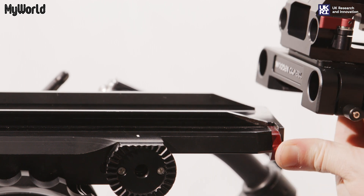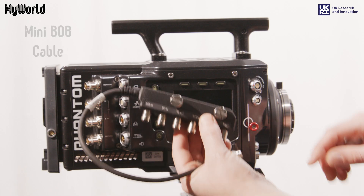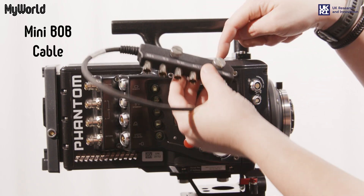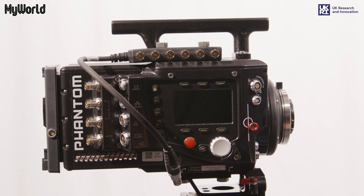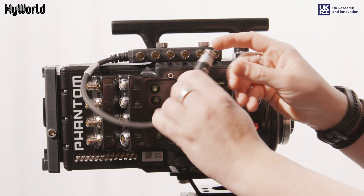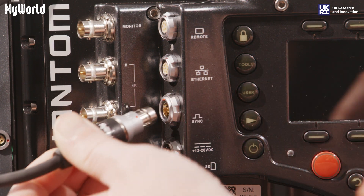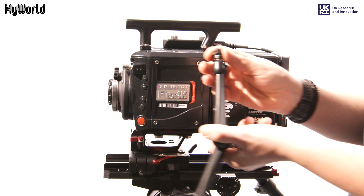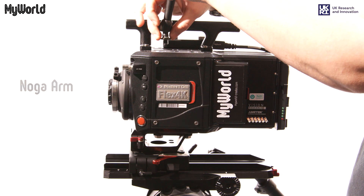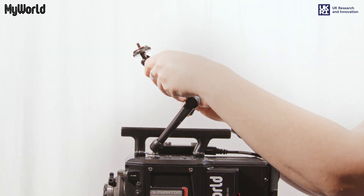Push the latch down and slide the camera onto the dovetail plate and lock into position. Attach the mini bob cable to the top of the camera body using the 3/8 screws, and attach the other end of the cable to the sync port making sure the red dot aligns. Screw the Noga arm into any of the 3/8 thread inserts on top of the camera and lock the arm into position.